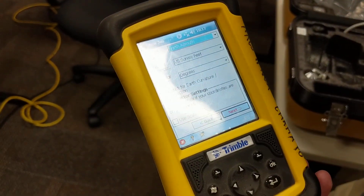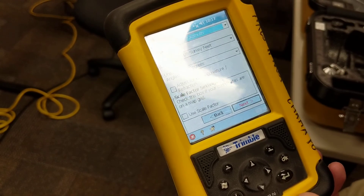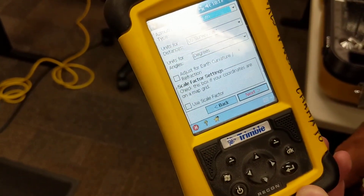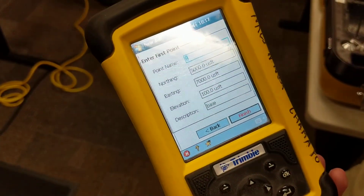We're going to set a few project parameters here. These will likely never change: North Azimuth, survey feet, angles in degrees. Adjust for earth curvature if you're doing a really long job — that's not common. These parameters were set by the old engineer; you could choose your own floating grid system if you want, but that's what was chosen, and it could be changed at any time.